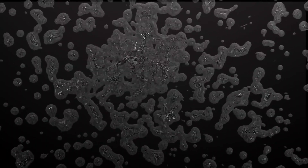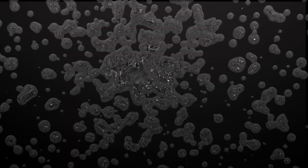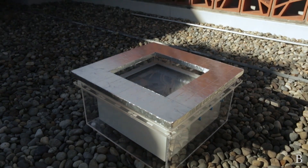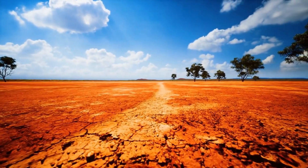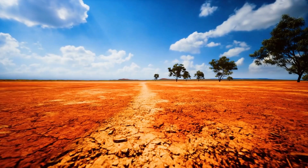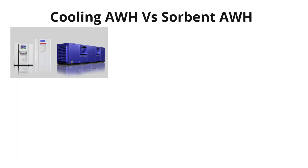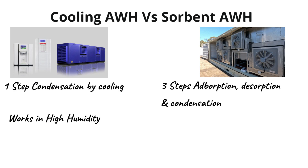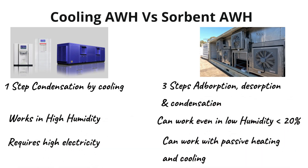Compared to cooling condensation-based AWH, sorbent-based AWH have the ability to produce water almost free of cost as they can use passive energy sources such as solar energy. Furthermore, unlike the cooling condensation AWH, the sorbent-based AWH can be used in areas where atmospheric humidity levels are lower. This makes them ideal for arid and semi-arid conditions where sunshine is plenty, humidity is relatively low, and water scarcity is high.